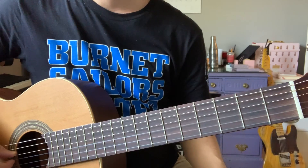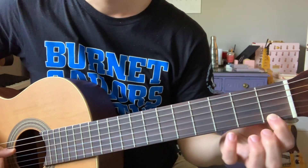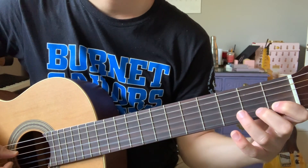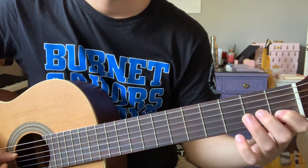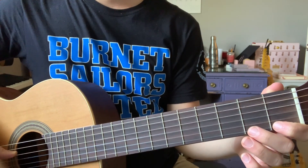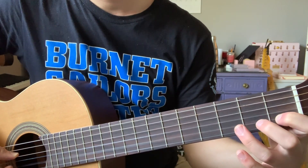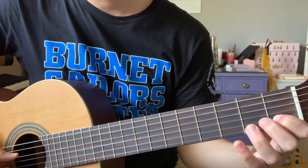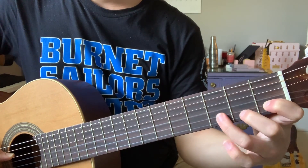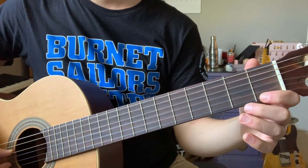Phrase four is the only phrase that doesn't start on open G. The rhythm is the same, but we have to start on first finger F natural up here on the little E string. Phrase four does not use the G string at all — it only uses the little E string and the B string. We have: F, F, E, C, D, C — fret numbers 1, 1, 0, 1, 3, 1. And one last time without me speaking.